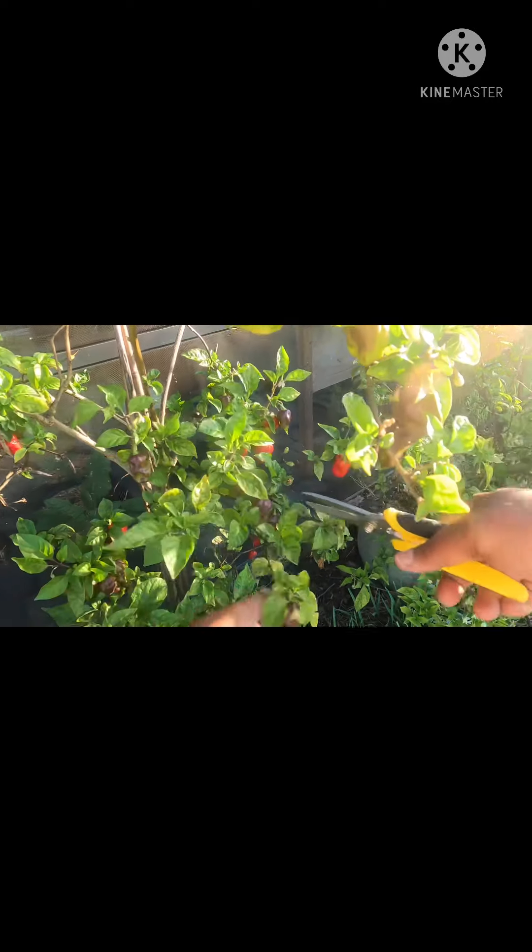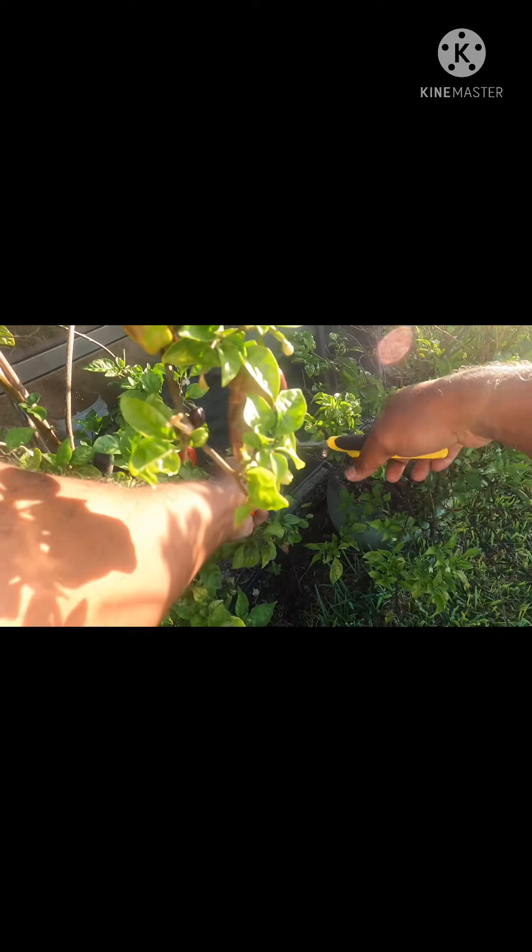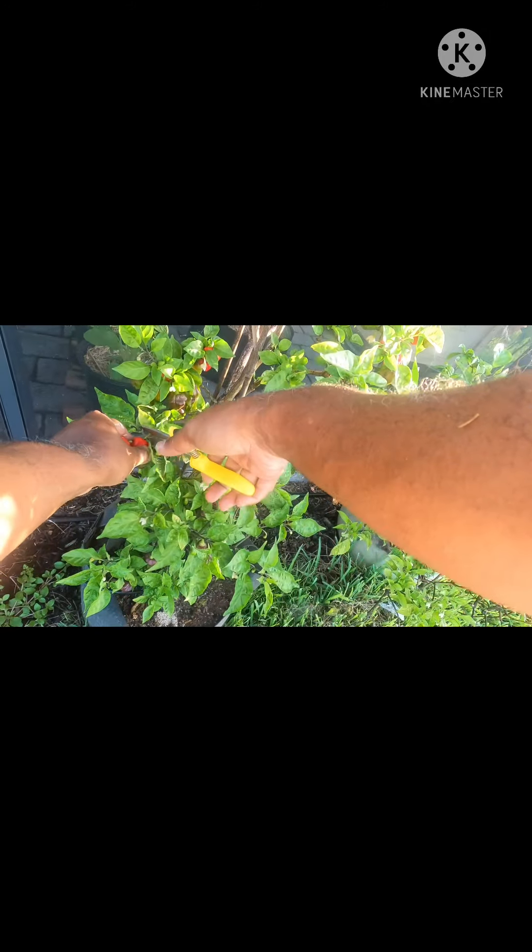Here are some more and they're nice and red, ready to be ripe. I'm going to probably ferment these and make hot sauce out of them, or if I don't do that, I may just let them dry and make powder out of them.